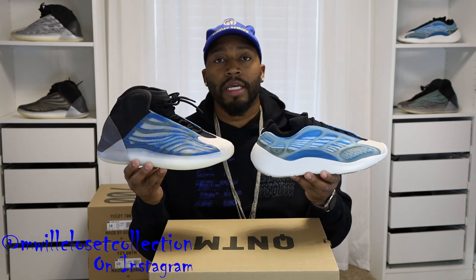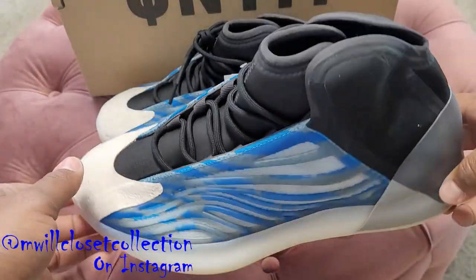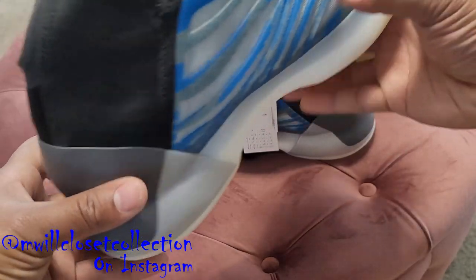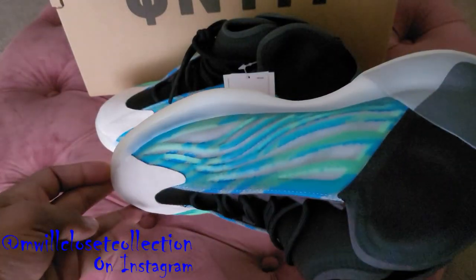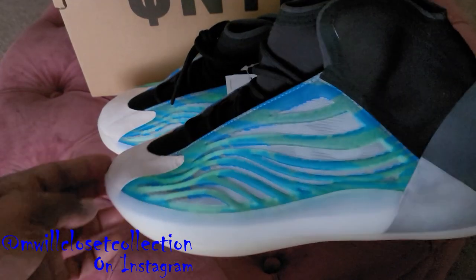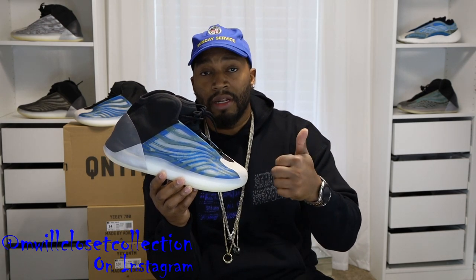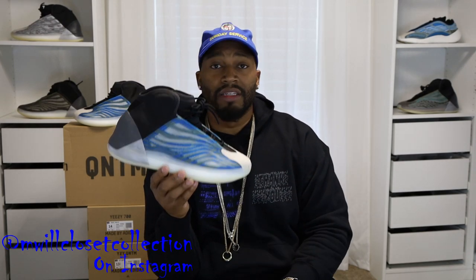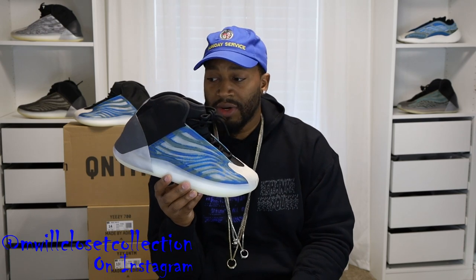All in all, this is an amazing shoe. My ranking for QNTMs: number one the OGs, number two the Frozen Blues, number three the Teal Blues, number four the Bariums. Did you pick up either the Frozen Blues or the Azareth? Let me know below. As for resale — virtually non-existent right now. People aren't feeling QNTMs just yet, but things will happen after they sit for a while. After a year or two, with re-releases and more people rocking them, prices will go up. Right now people are dumping them low to clear inventory. This is a hold.